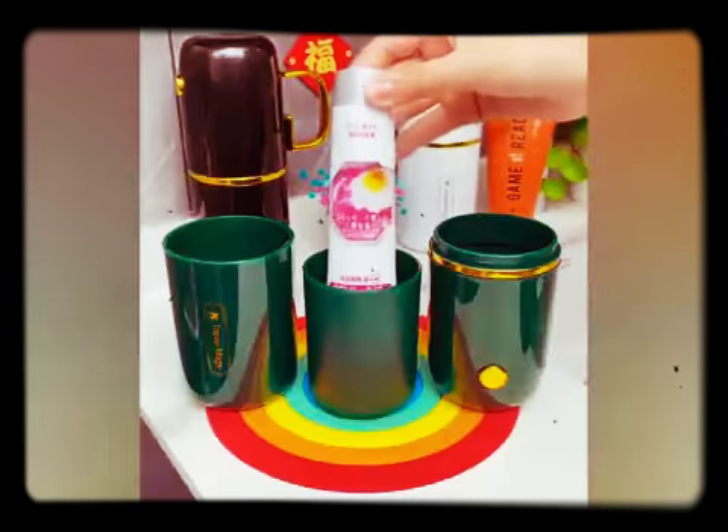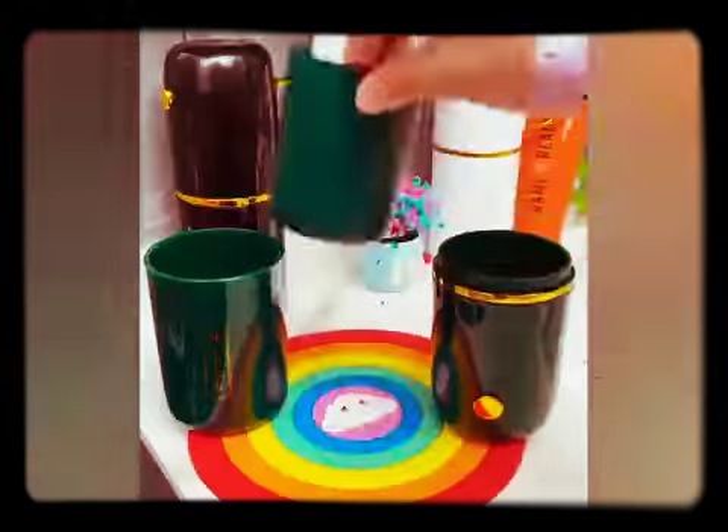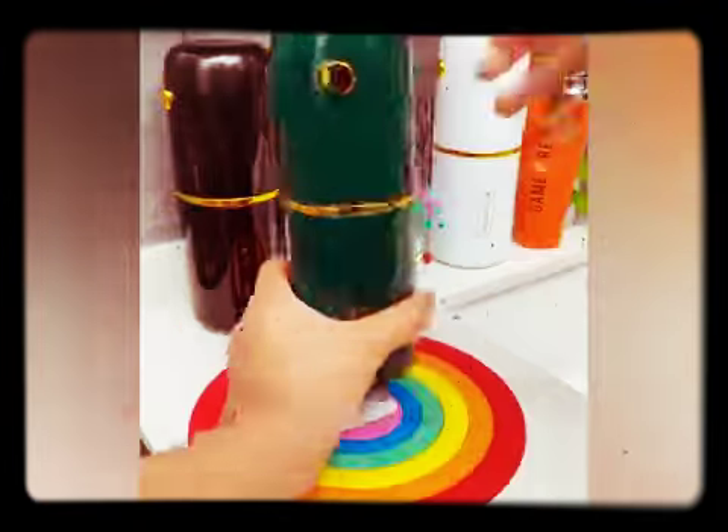This toothbrush cup is convenient and practical for school children — easy to take to school.